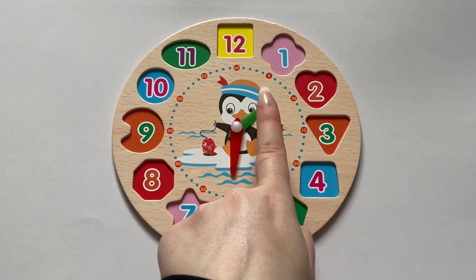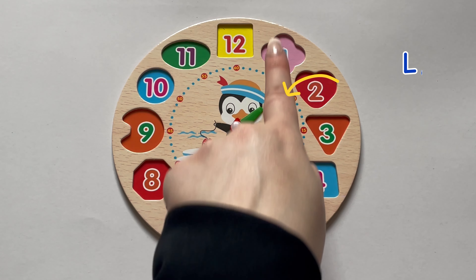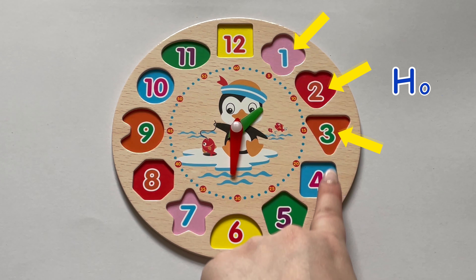Hi everyone! Let's learn how to tell the time. Let's get started.